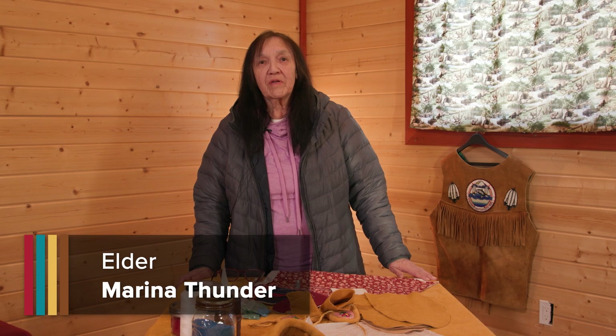My name is Marina Thunder. Born and raised in Lone River First Nation. Then I moved to Whitefish First Nation, and that's where I raised my children — my four children. I have three boys and one girl, and I lost one, so I have five altogether.